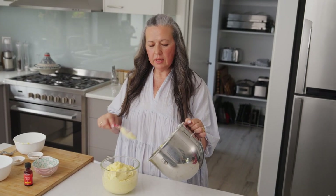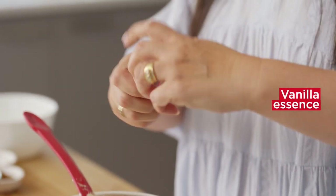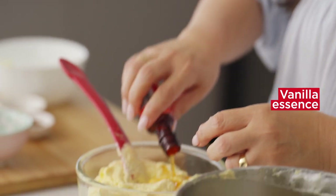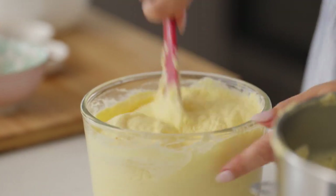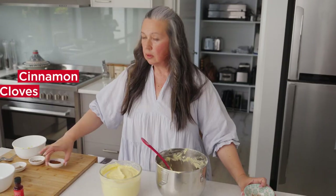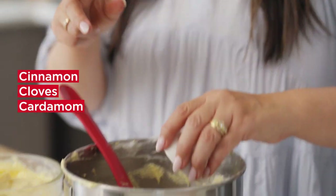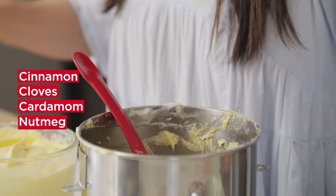Two thirds in this one for the vanilla and we'll have the remaining one third in here, which we'll add the spices to and we'll add the vanilla essence to it. And now the cinnamon, the cloves, the cardamom and the nutmeg.